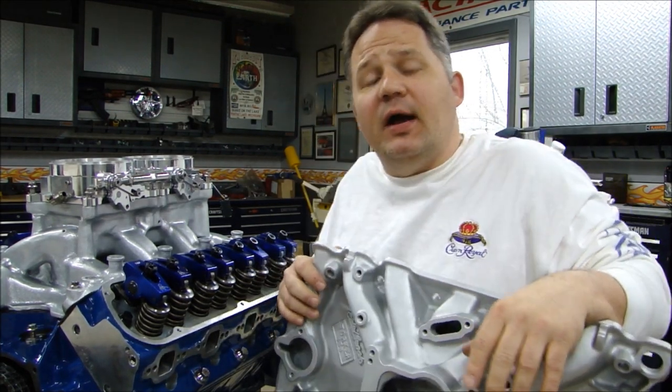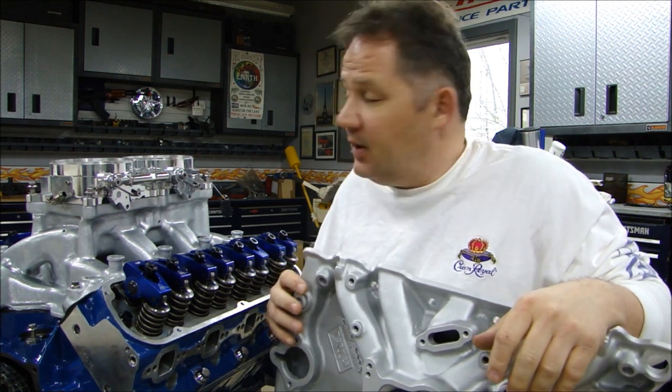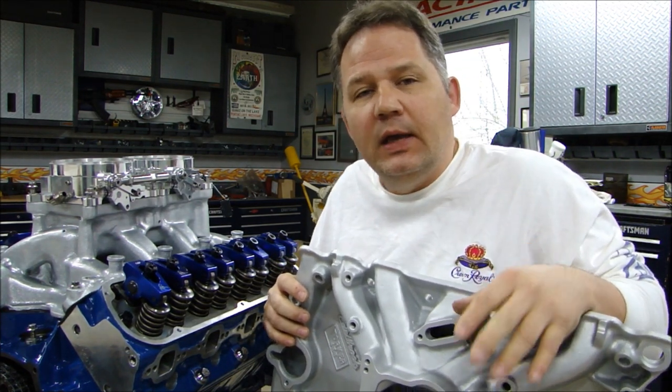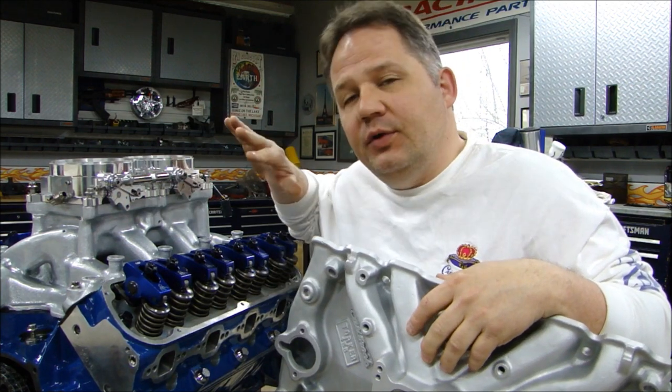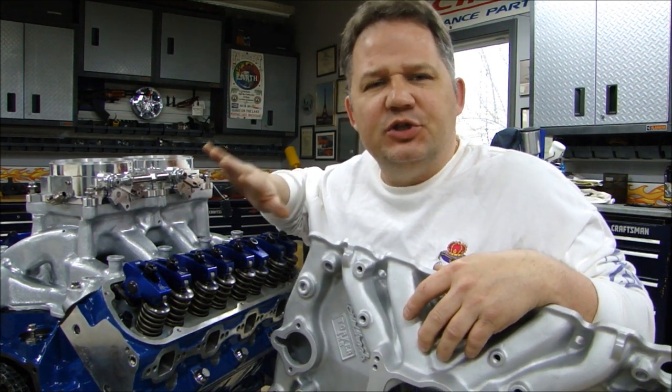Hey guys, thanks for stopping back to Pete's Garage. I'm going to continue on with my engine building series here, but I wanted to stop for just a moment. After I did the intake manifold theory video and installing the intake manifold, I began getting a lot of questions about powder coating.